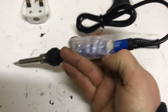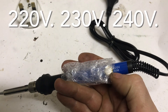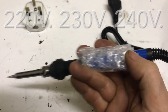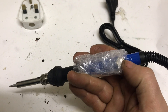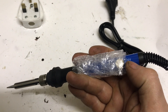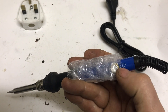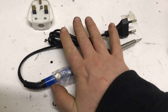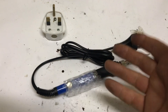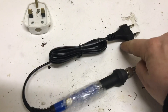Before you buy any soldering iron, just make sure it has 220, 230, or 240 volts — that is for Europe. If you have 110, that is for America. The 220 is the lowest voltage, 240 is the highest, and 230 is the average in between. It makes no difference whatsoever which one you have. This is the right one for Europe and for Ireland.